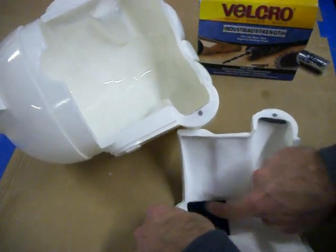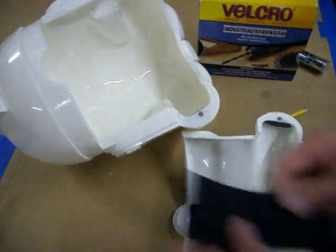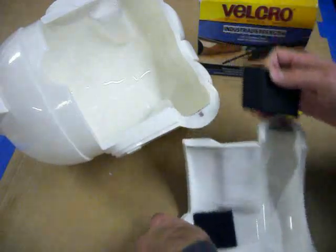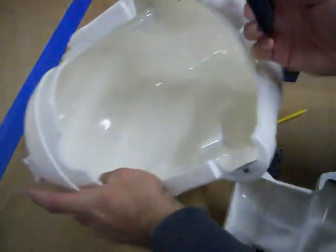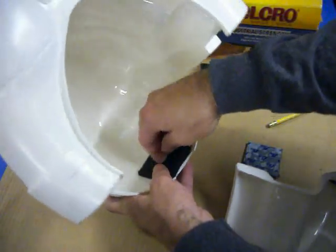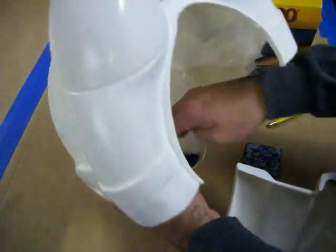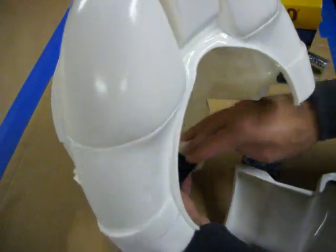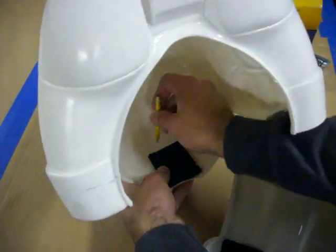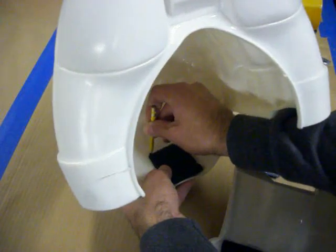I'll put the adhesive side with the industrial strength velcro on there. The cool thing about this measurement is if this is folded in half it meets halfway with that side — that means on the dome, if that's halfway, then this is also going to be halfway. This is not stretching the elastic, this is just folding it in half, and you want to center it inside the dome as best as possible, then mark a line there.